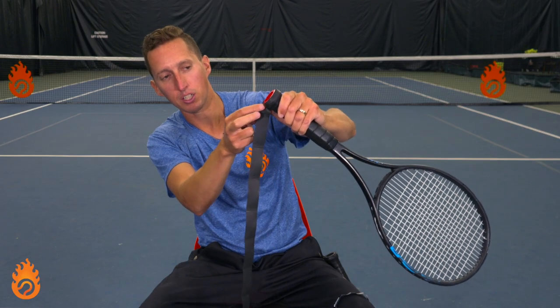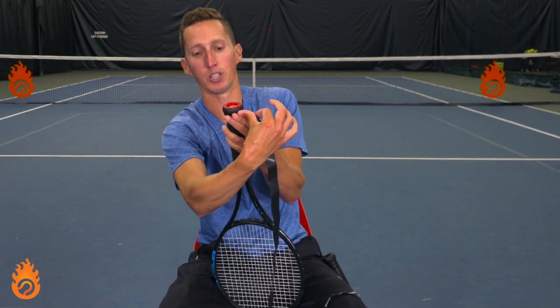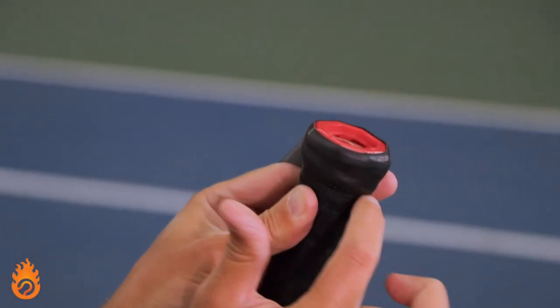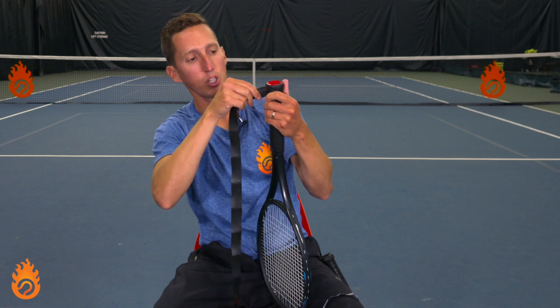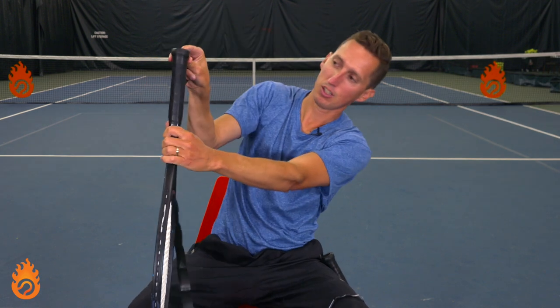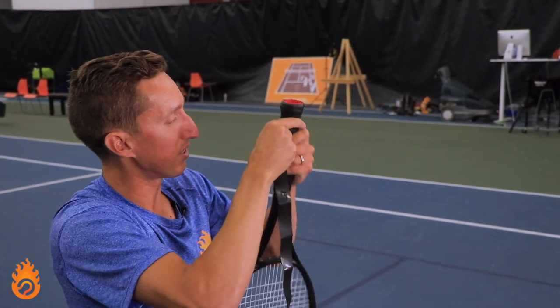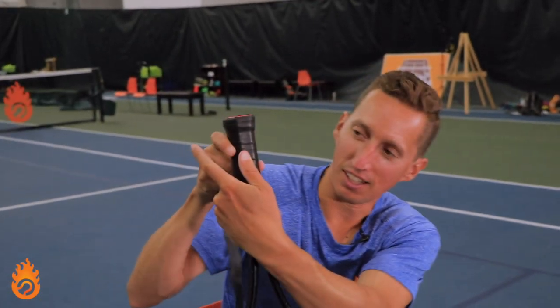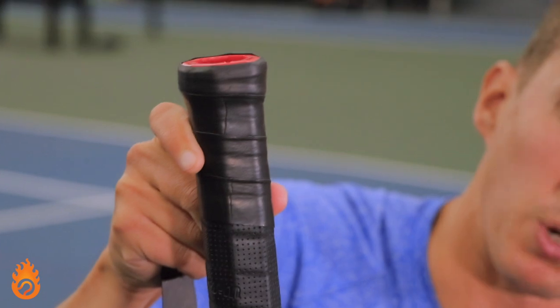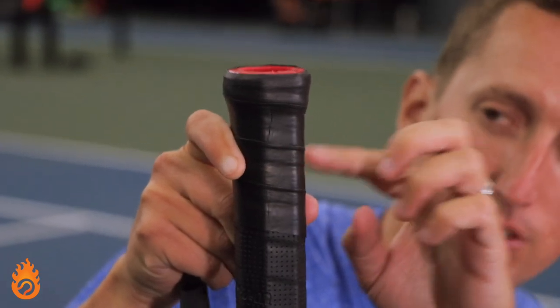Now we've come back around to where we started. At this point, I'm going to start cutting down at a little less than 45 degrees across. Tension is really important here — if you don't pull some tension, the bottom part will start to flap up and come away from the grip. Going along the crease and maintaining that tension, you can see it's staying nice and tidy. From that point on, I'm going to try to keep a really consistent millimeter overlap, maintaining that same amount of overlap from one turn to the next.